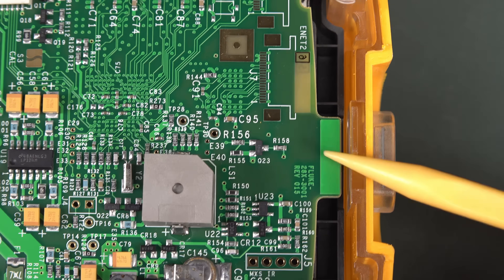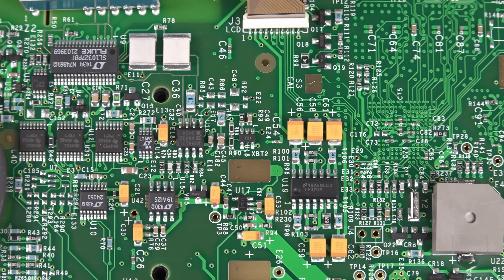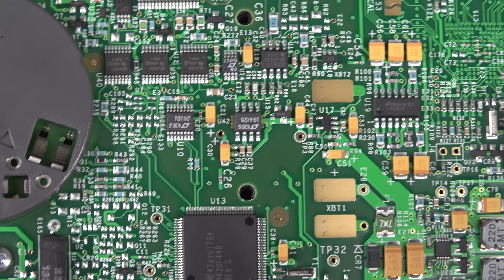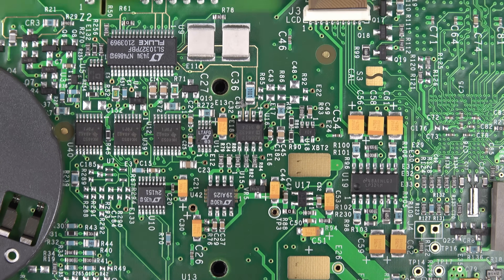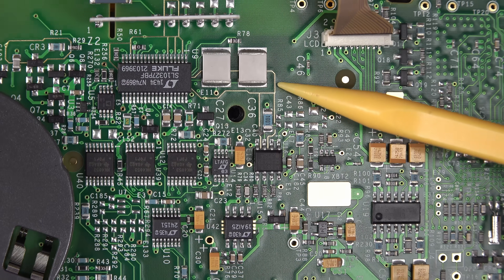We're gonna have the transmit and receive LEDs there, because I think you can do bi-directional - you can set calibration and do stuff. Got our large pads for the battery and whatever that extra terminal is. Some nice golden guard traces there - if I get them at the right angle they'll be nice and shiny. Look at that - beautiful.